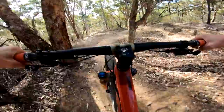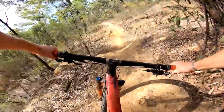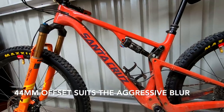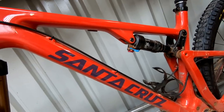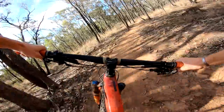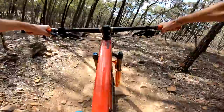After testing both fork offsets, I prefer the 44 millimeter offset on the Blur. This is after all a bike that wants to be ridden pretty hard and fast, and with a trail-oriented cockpit and the burlier build kit, that short 44 millimeter offset and the extra stability it brings is a welcome addition. Although it's not quite as easy to pilot through tight and twisty stuff at lower speeds, that's a trade-off I'm willing to make for the extra stability and confidence when bombing downhills, particularly on rough terrain.